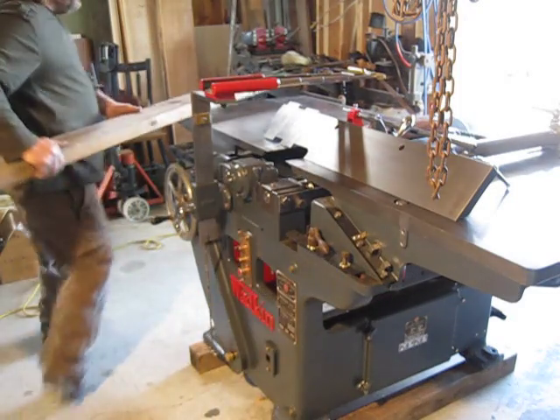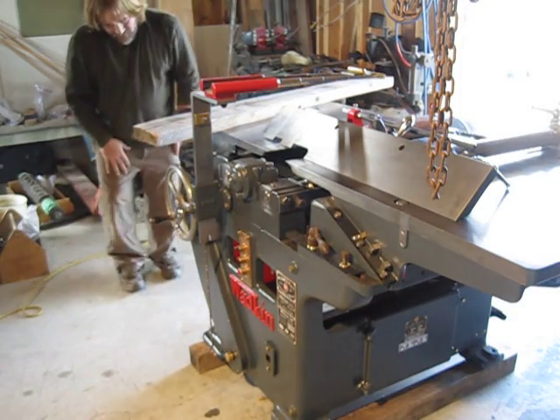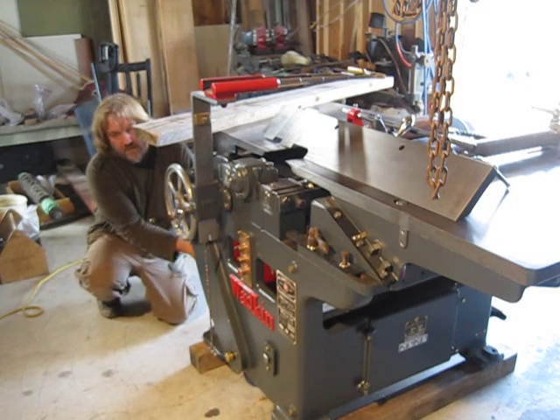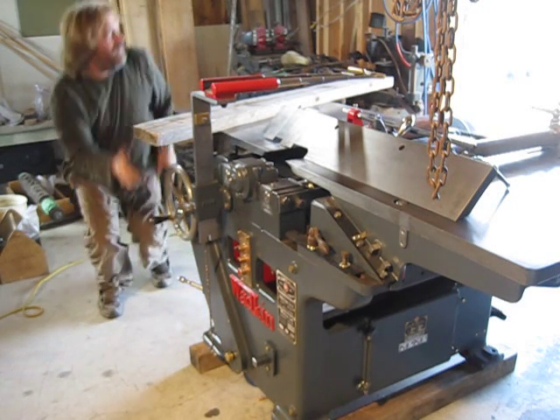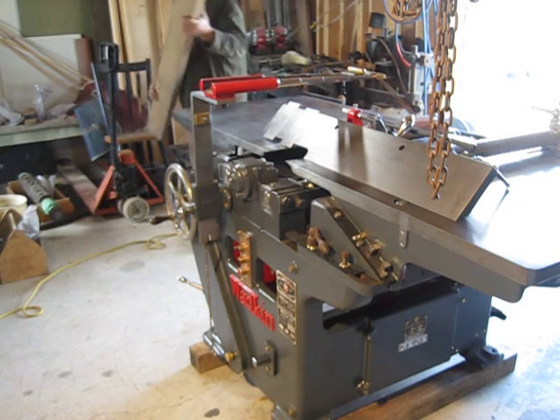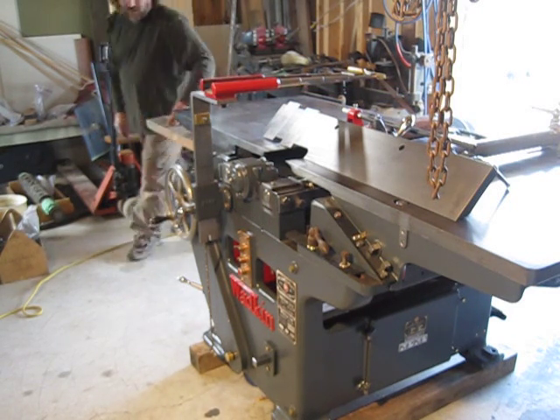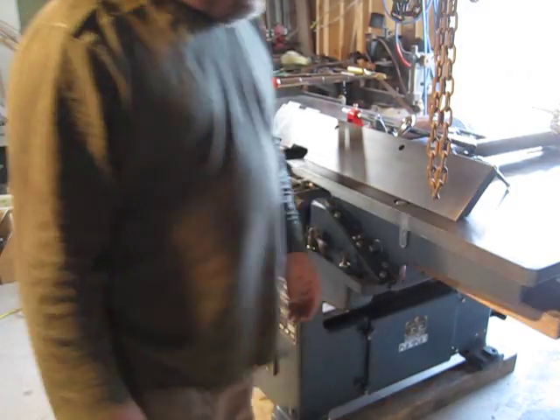And then of course, 46 feet — which is pretty fast. The gearbox makes a bit of noise doing this one. This is 46 feet a minute. Pretty fast. Guess if you're in a hurry, eh?